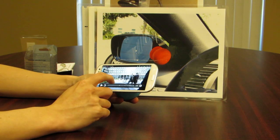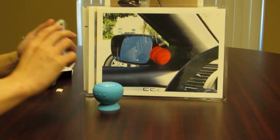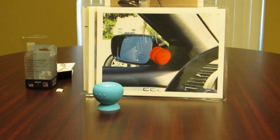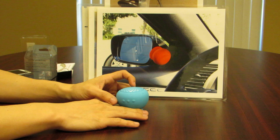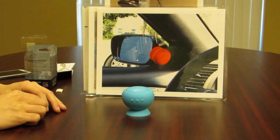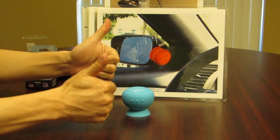Thank you for tuning in to our unboxing of the Digix Mini Boom speaker, the BT100. We are very excited about this new product. If you have any questions, please visit our website at ComtelUSA.net. Have a great weekend.